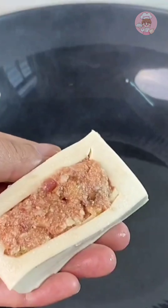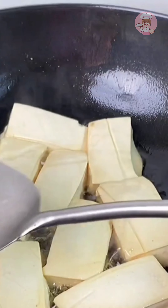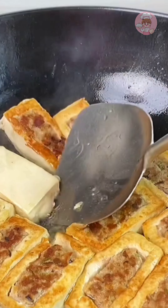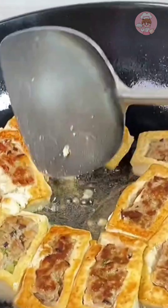Fry the side with the meat filling down. Some people like to eat it tender, then fry it until one side is golden brown. Our children like to eat the burnt one. I fried it until it was golden on both sides.